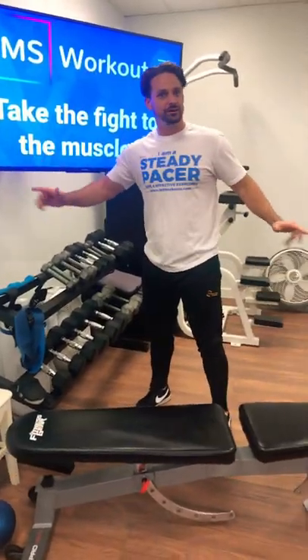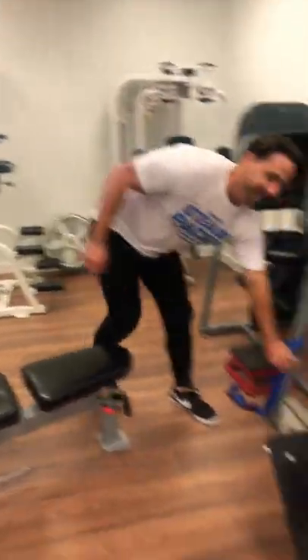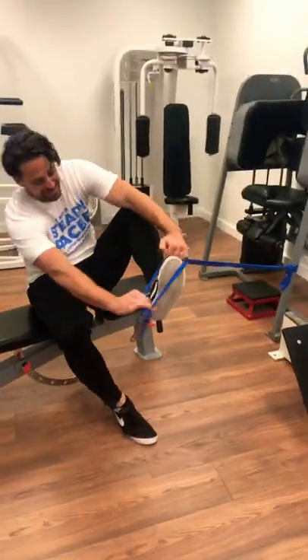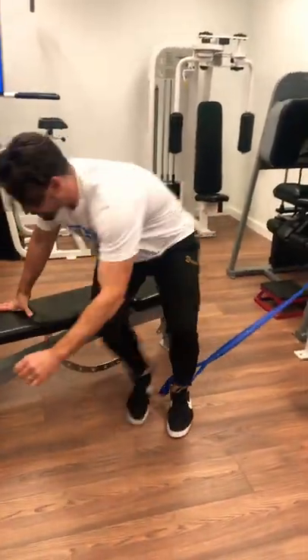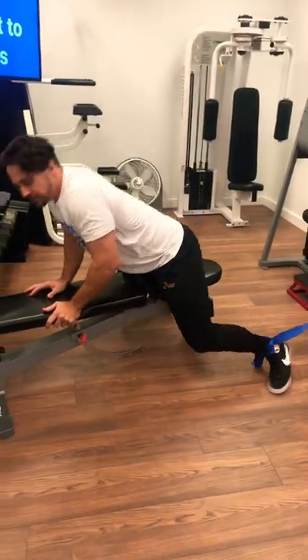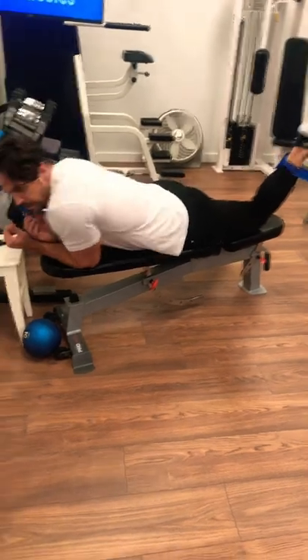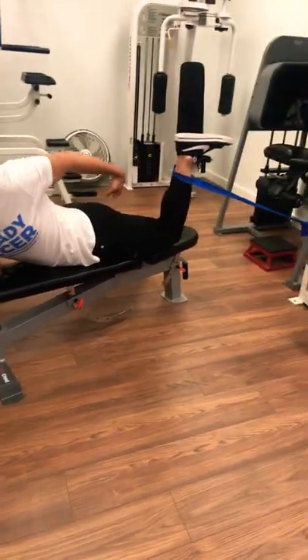Now that you're here, might as well do some exercise — hamstring! Who doesn't want some hamstring strength? I'm gonna slide this on and lay flat. All isometric in nature. Now we're exercising, we're not just moving. What you're gonna do is bring the heel all the way to your rear end.